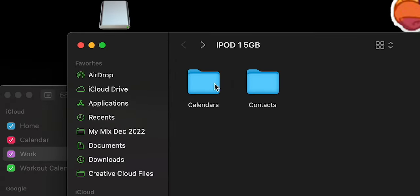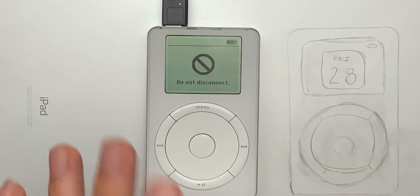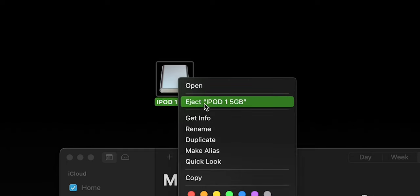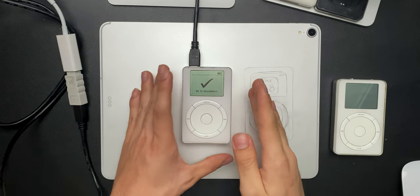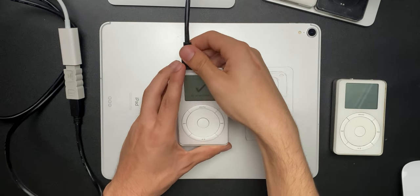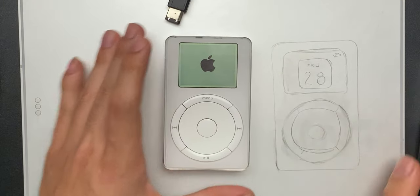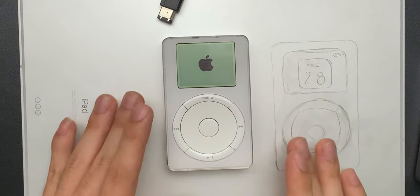And that's basically it — it's as simple as dragging your calendar from your desktop onto the calendars folder in your iPod. It's not very hard, actually. You'd think it'd be harder since there are no tutorials on it, but it's as simple as export the calendar, drag and drop onto your iPod. When you're done with that, just eject your iPod and we'll see it pop up on screen when it's ready to disconnect.